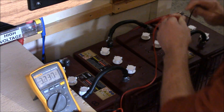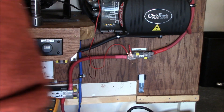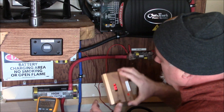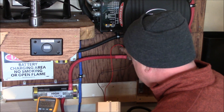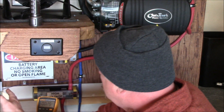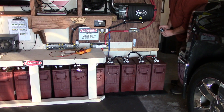One thing I'm going to do is take off this extra desulfator. I had it hooked up to all three strings there on the bus bars with those alligator clips. I'm not so sure about these battery desulfators — I don't know if it did any good, but I'm not leaving it on.